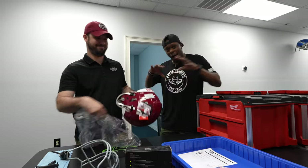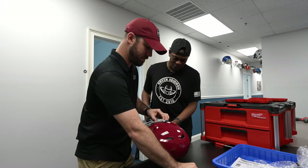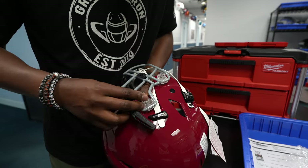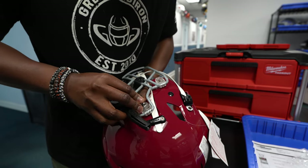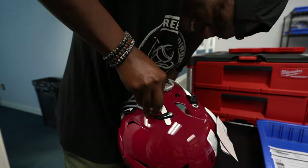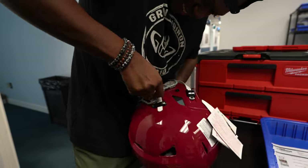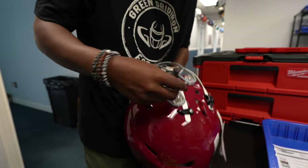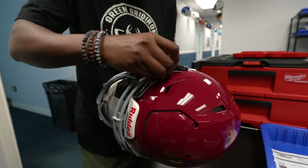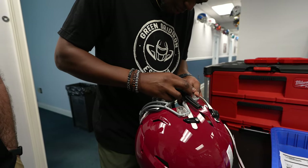I'm in training, y'all. I'm learning right now. Let's see what we got. I feel like I didn't hear it click yet. Did it click? Okay. You're in there. I don't want to mess anyone's helmet up out here. All right, I'm gonna do this one better. Got one. Boom.